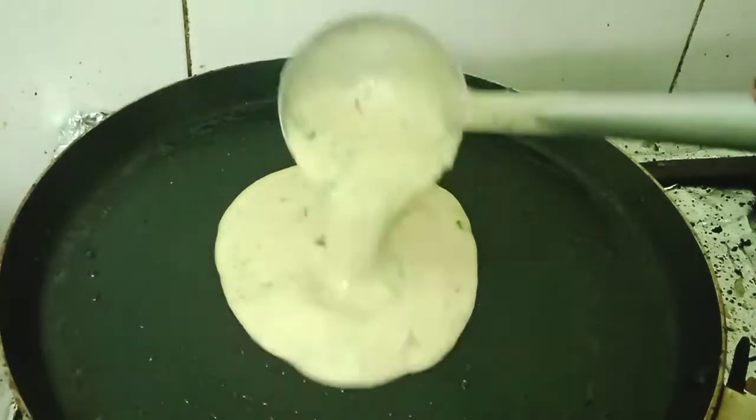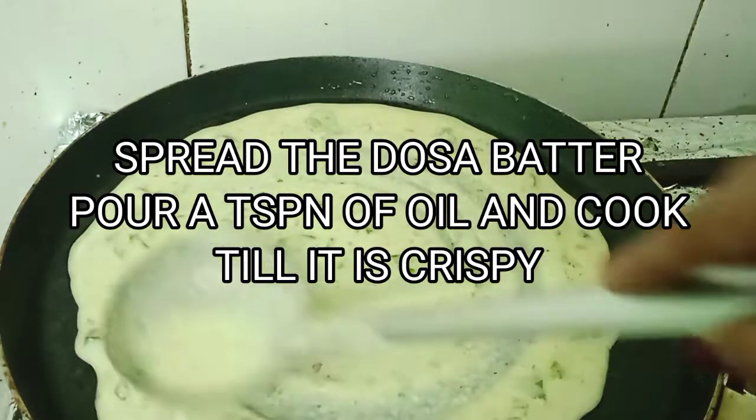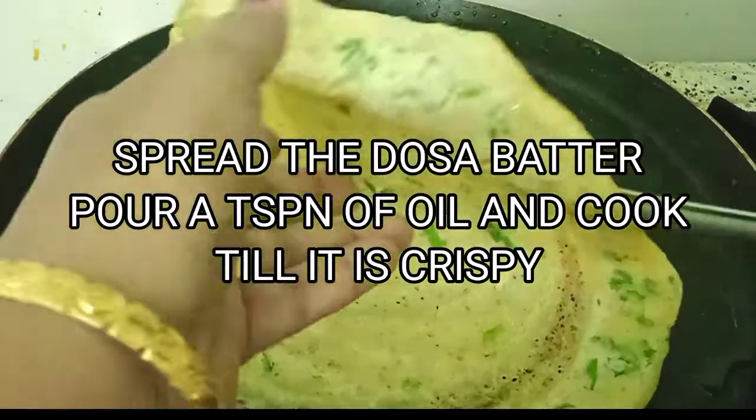Now for the dosa, I've taken a tawa, greased it with oil, and we'll add the dosa batter to it and spread it evenly. Adding one teaspoon of oil on top, and once it is crispy we will fold the dosa. A crispy, healthy dosa is ready to eat.